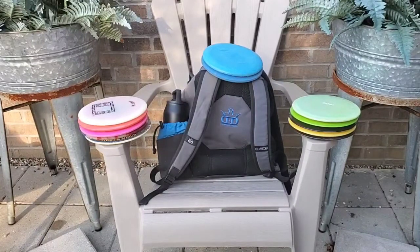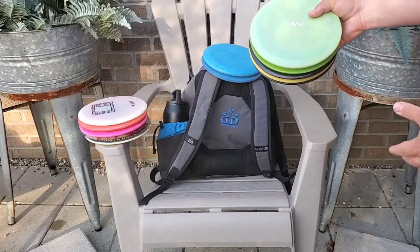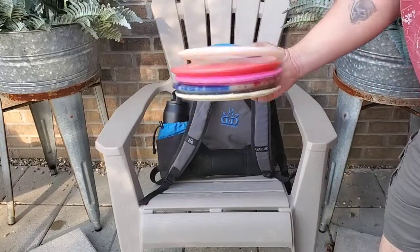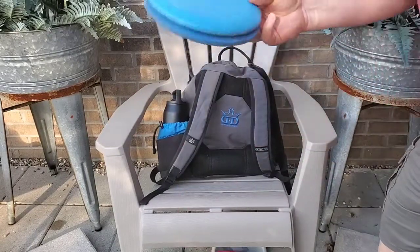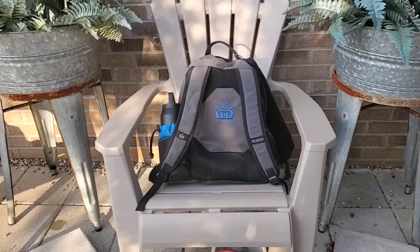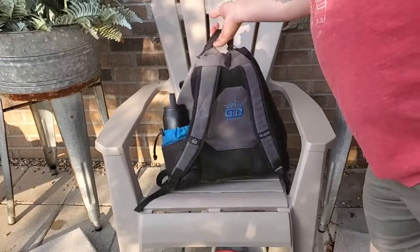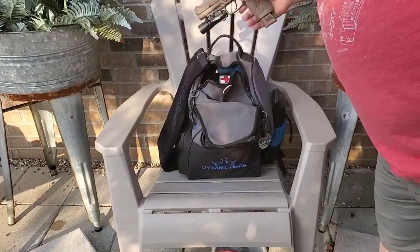Hey guys, since everyone else on the trip is doing a 'what's in the bag' video, I thought I'd throw in my two cents. As the resident amateur when it comes to disc golf, I don't really know a bunch about the discs, but what I can tell you is these are my go-far discs, these are my not-so-far discs, and these are the up-close discs.